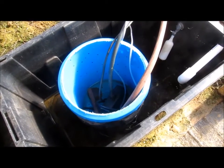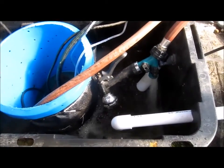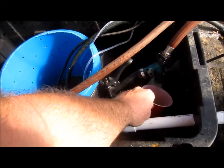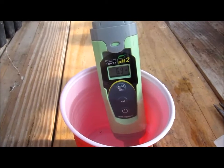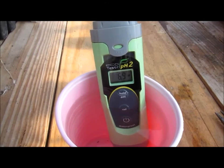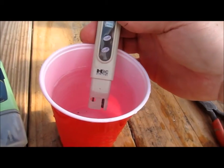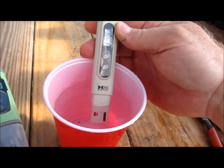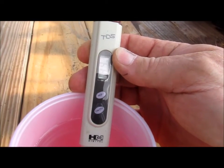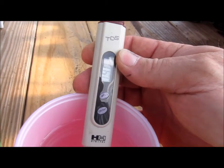Okay, it's mostly empty now. We're going to add water from the house. While that's filling, let's take a sample of the house water. The pH of the house water is 6.9 — right at neutral. Total dissolved solids of the tap water are 39 to 40 parts per million, which is really good for tap water.